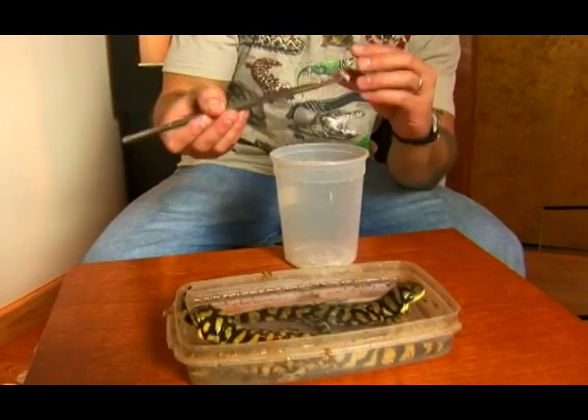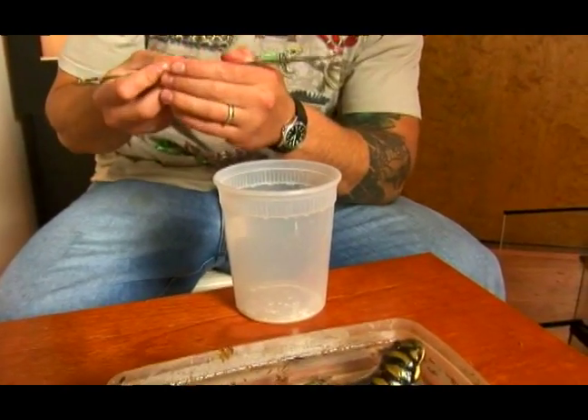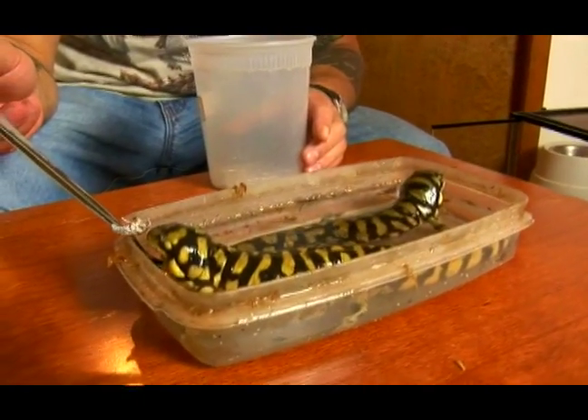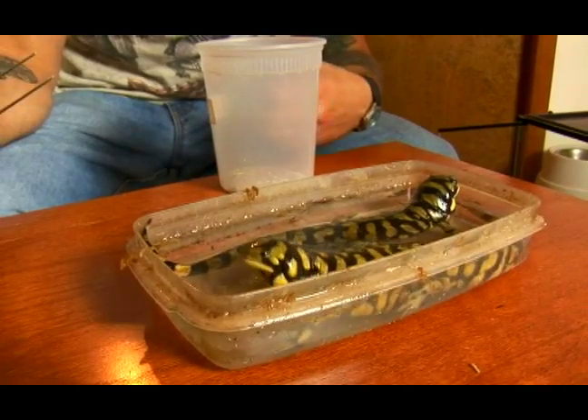Grab the food item — in this case, a small cockroach. All you have to pretty much do is just put it right in front of the tiger salamander. I'm going to feed this big one right over here. Once he sees it coming — boom — they grab it and they just do the rest.